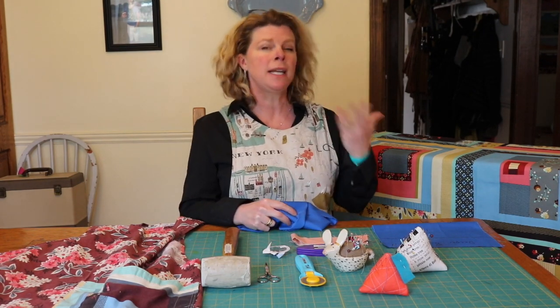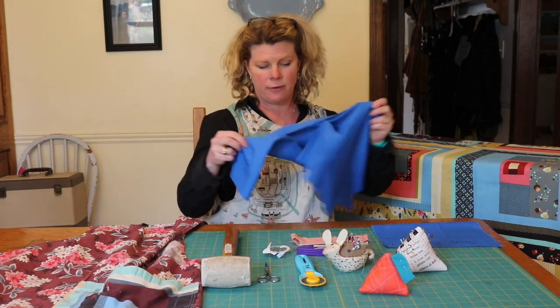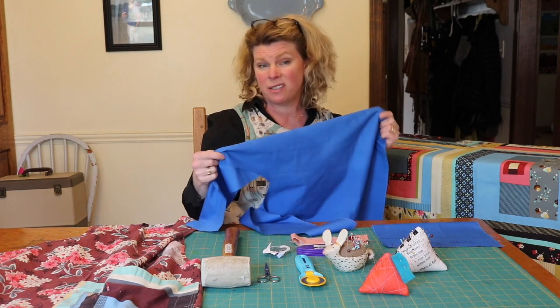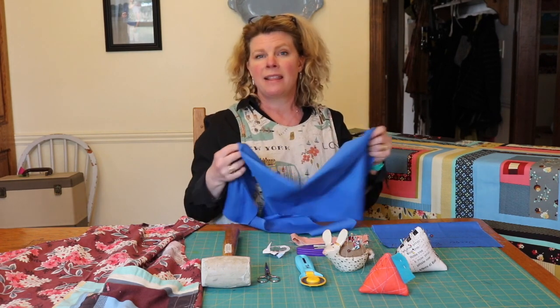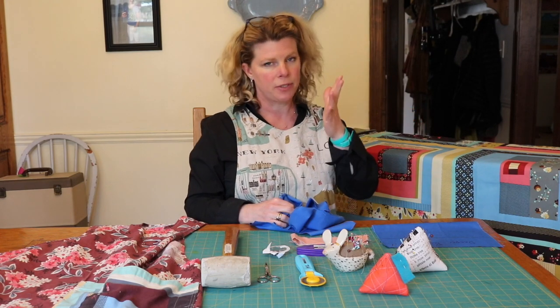If it's a pattern that I really like and I know I'm going to use it multiple times, I go ahead and make a muslin out of it. I just trace the pattern onto a piece of ugly fabric — I think fabric stores better than long paper. But it's up to you.